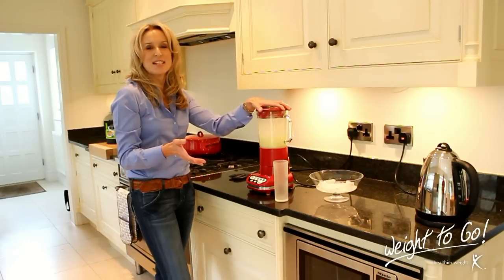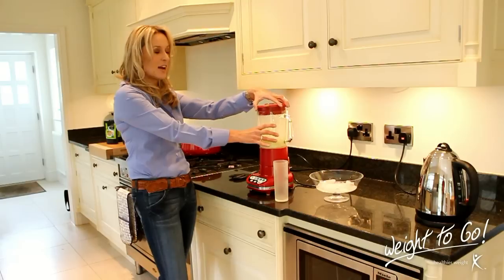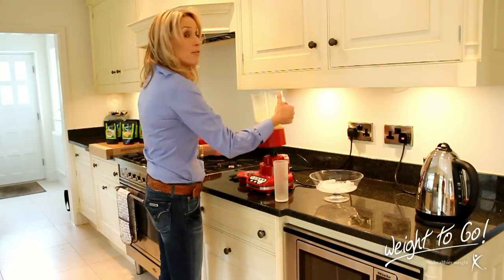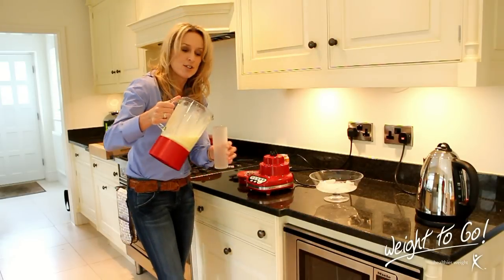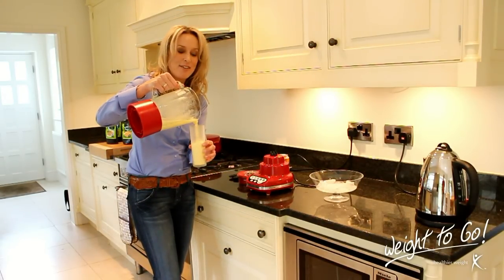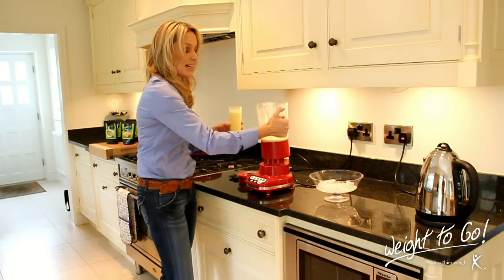One of the other things I love about Wait to Go is that nothing on this programme is banned. A little bit of what you fancy does you good, they say. So fizzy drinks are allowed on this programme. And this is great — this is a really fun shake, and something I think you'll really enjoy as well.